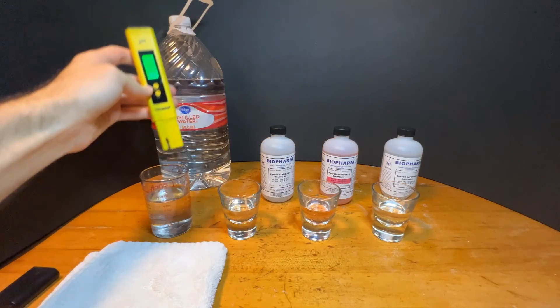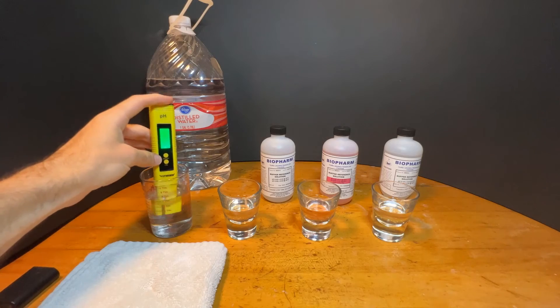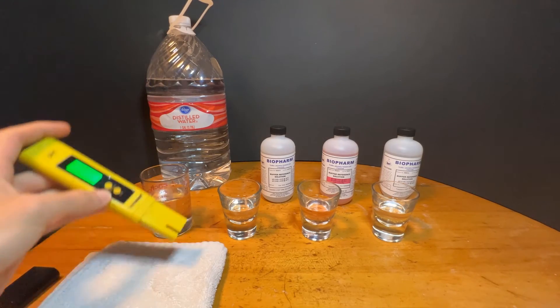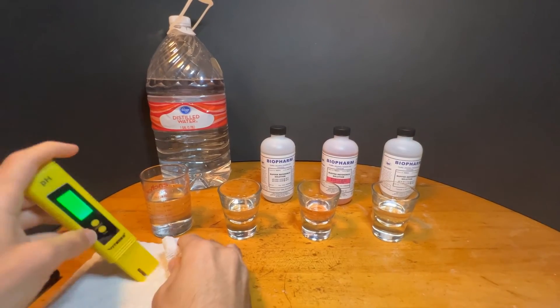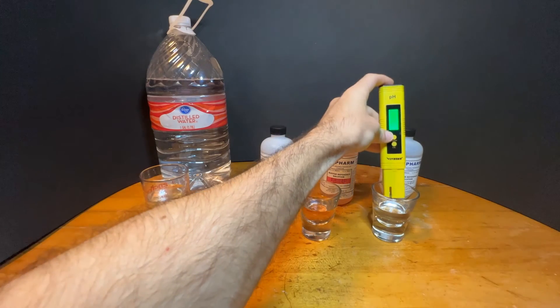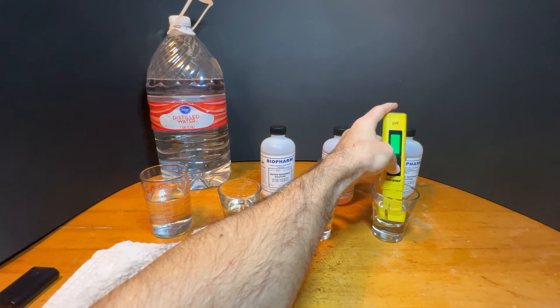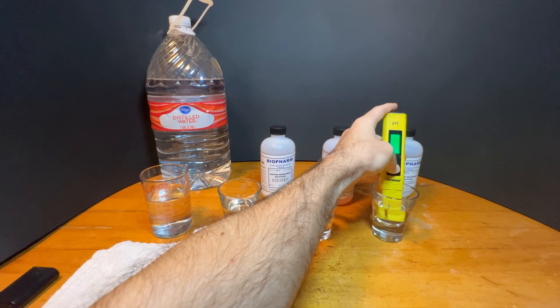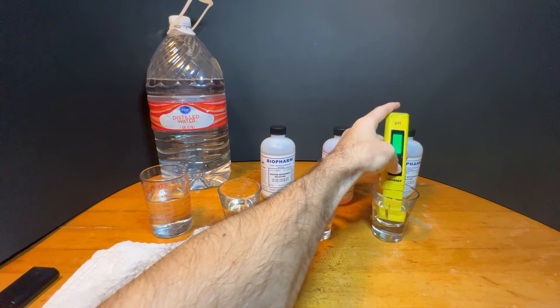Shake it off, rinse it in the distilled water, shake it off, and dry. And one last time, we're going to put it in the final solution. I'm going to press and hold calibrate for five seconds. It flashes three times — we're done.